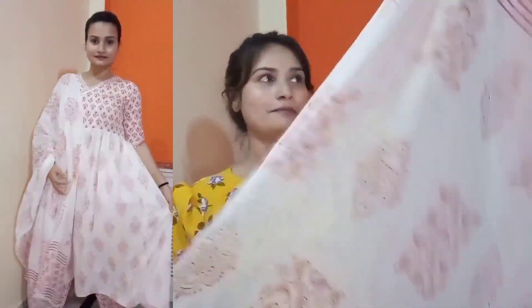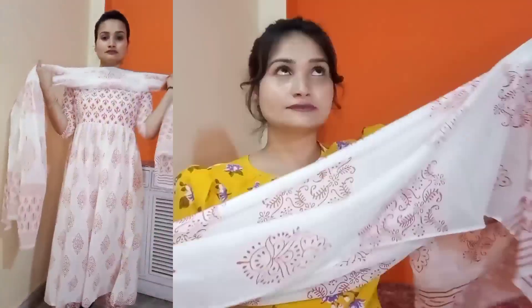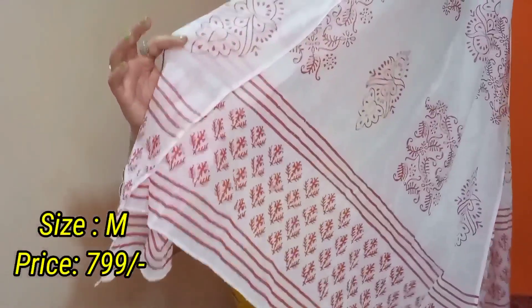Aur here comes the dupatta. Dupatta aap dekh sakte hain white aur red combination mein hai. Iska dupatta bhi cotton material mein hai but iska jo kurta patte ki quality hai woh bahut zyada achi hai — this is very very very soft. It's like dupatta pehenna hi nahi — aur ye moota wala dupatta nahi hai jo ki pehenne ke baad moota sa lagta hai. Toh aap isko definitely try kar sakti hain. Iska bhi price main screen pe share kar dungi aap dekh lijiye ga.